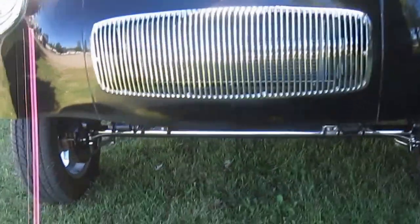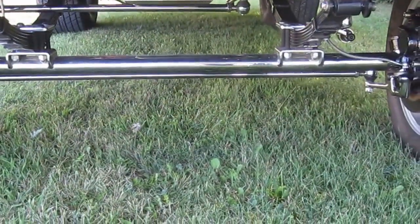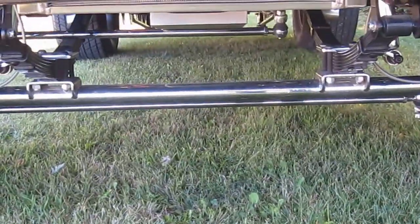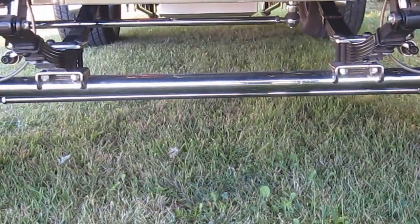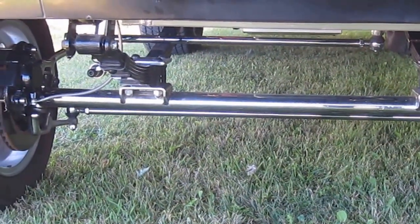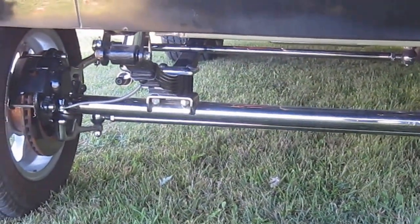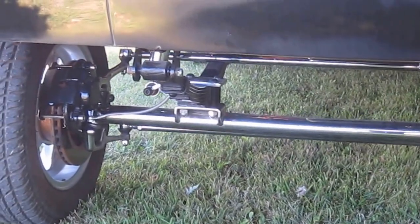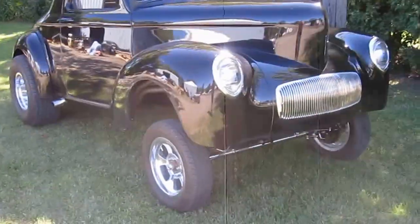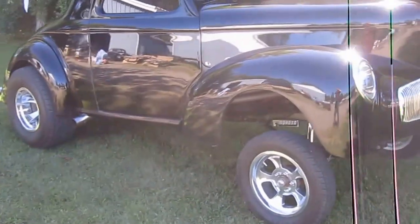A little bit of the underneath on the front suspension — everything chrome underneath, very traditional. Notice our top-steer steering: we can retain the guys who started that, and now I see it on a lot of cars. But basically it eliminates almost all of the bump steer, so you get a very nice, drivable car with a high-attitude stance. When you pull into Walmart in this, everybody's going to take a second look.